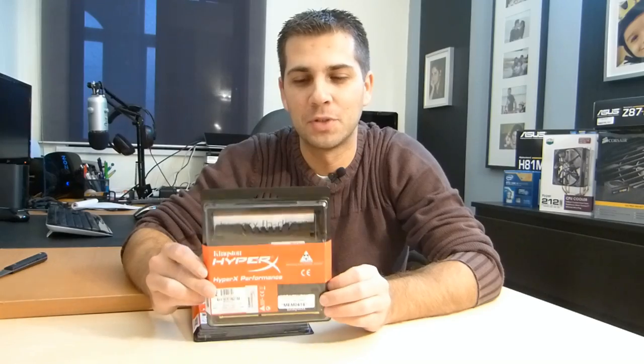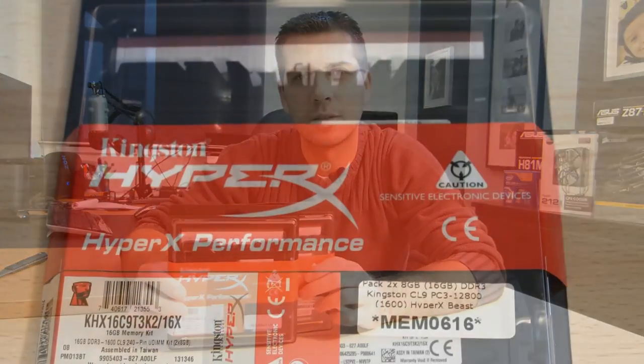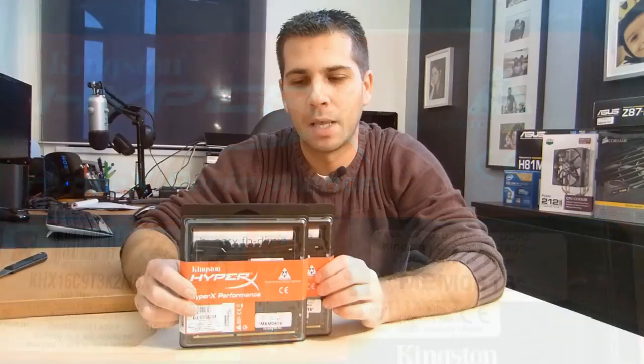Hey guys, welcome to another unboxing and overview. I hope this will be a very quick one because there's not much to see. I have here not one but two kits of HyperX Kingston DDR3 memory, and these are kits of 16 gigabytes each — four sticks of eight gigabytes.